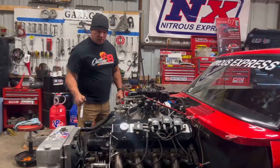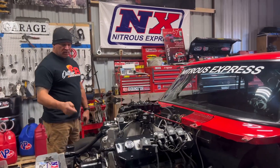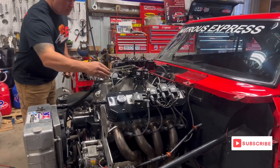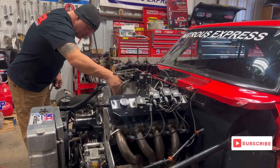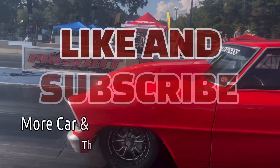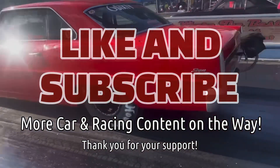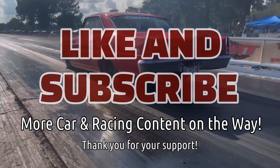All right, I'm going to crawl in and drain this transmission real quick. Get that going. While that's draining, we can start pulling stuff off.